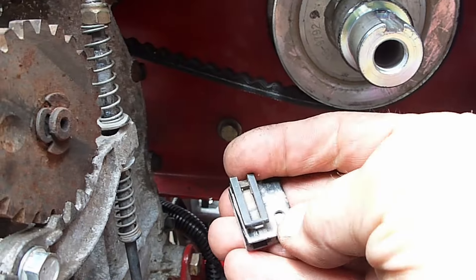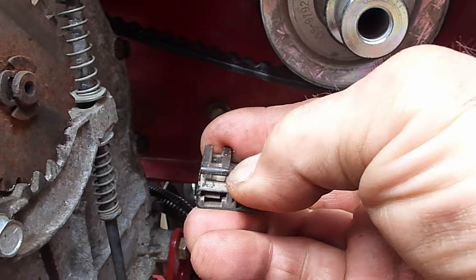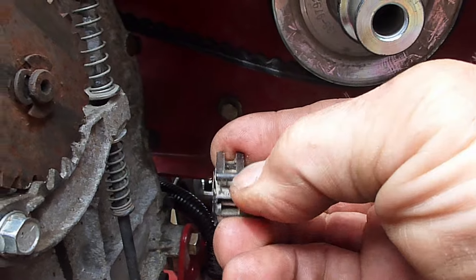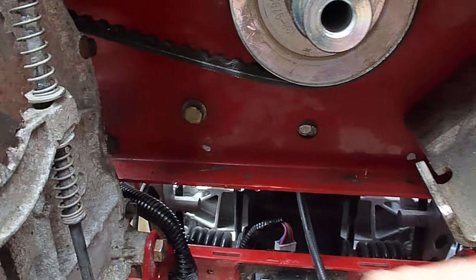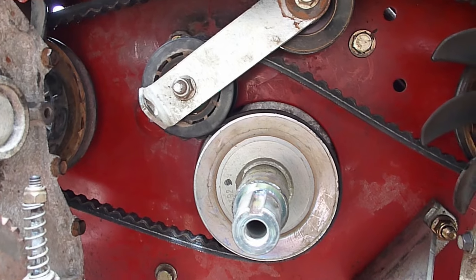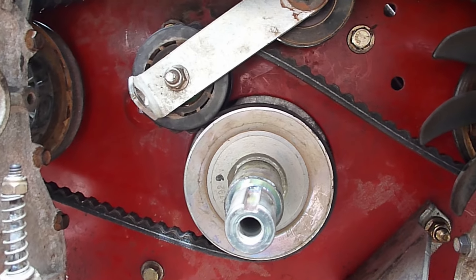Unplug the clutch wire — it has a little retainer. You'll need to pick that edge with your finger as you are pulling away from the clutch to get that off. That will allow you access to the drive belt for both of the transmissions.